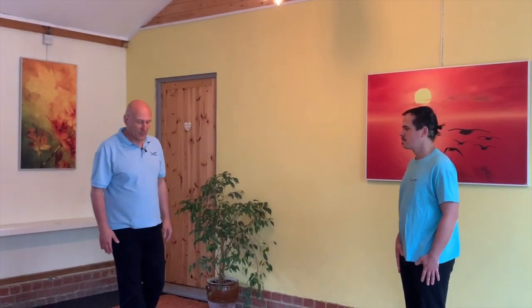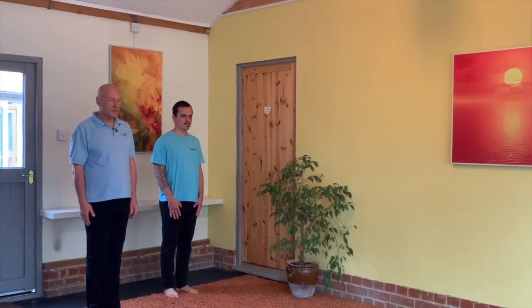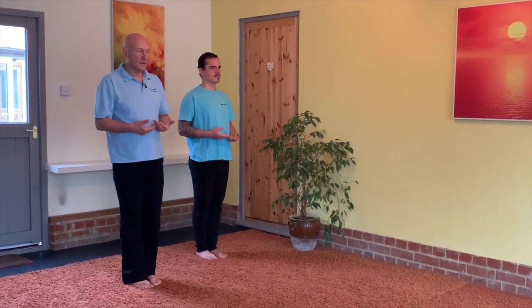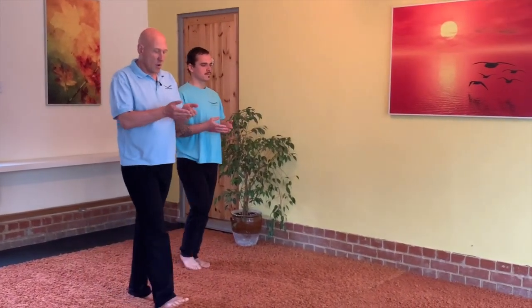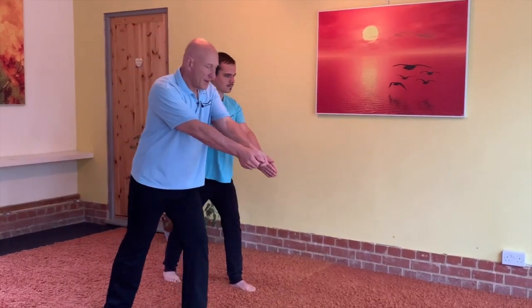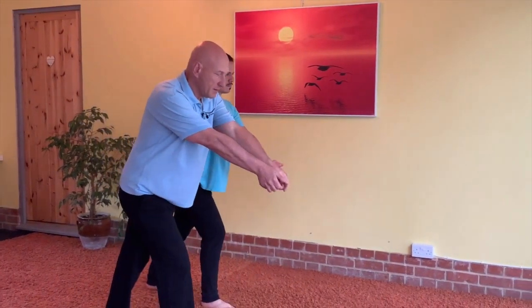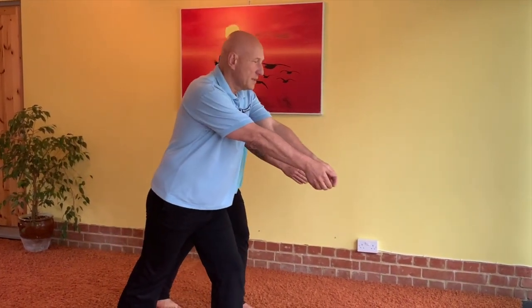Now we're going to combine the stepping action together with the arm action. Leading with our right: down, float up, feet together. Left: float up, feet together. Right: float up, feet together. Breathe out, breathe out, allow the air in. Breathe out, breathe out, allow the air in.